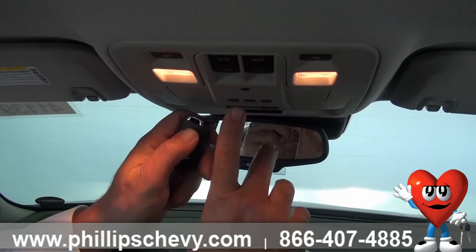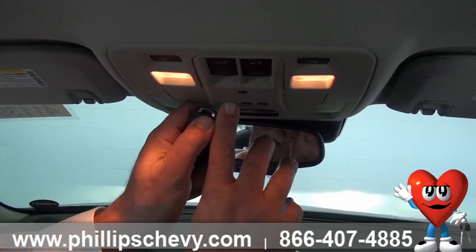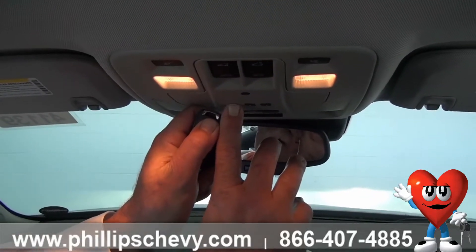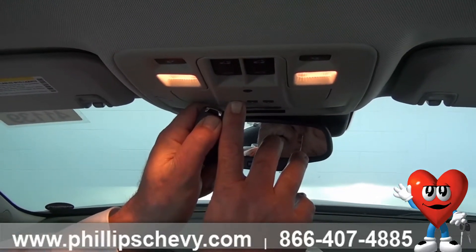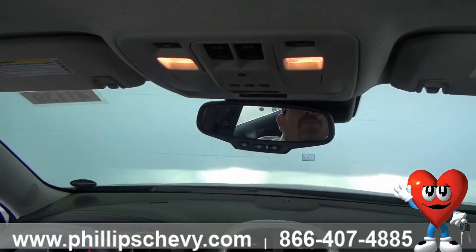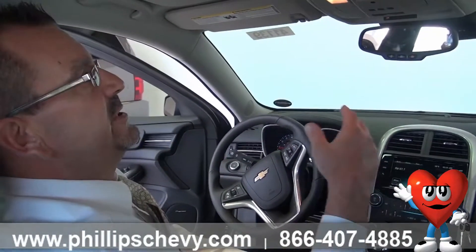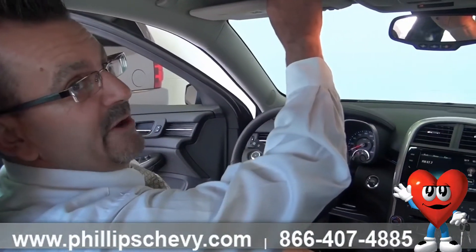You're going to simultaneously press both, and it's going to blink a few times. If you're at home, your garage door will automatically either open or close when programmed. It's very easy to use, very convenient. Once that is programmed, you no longer need your garage remote in your visor.